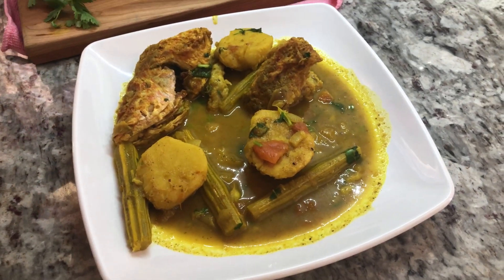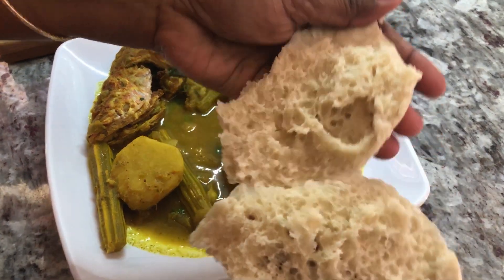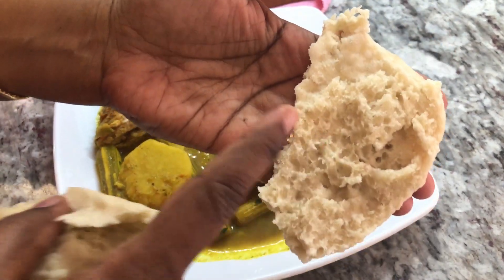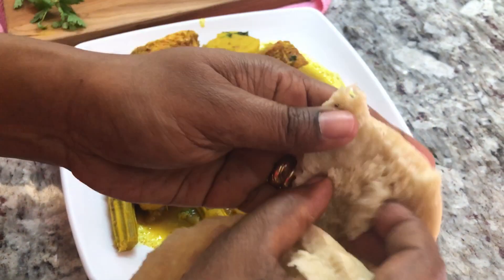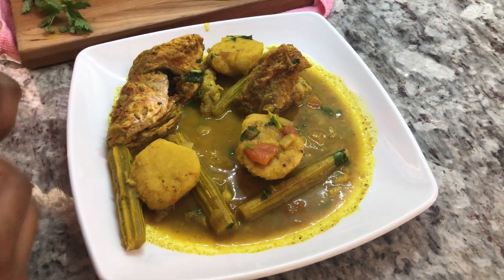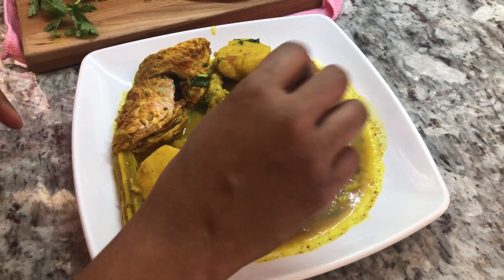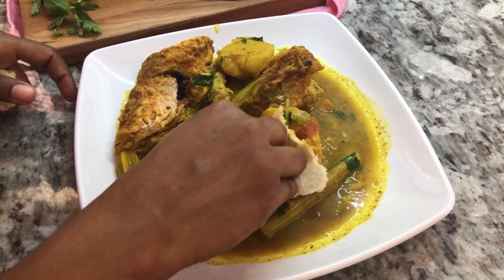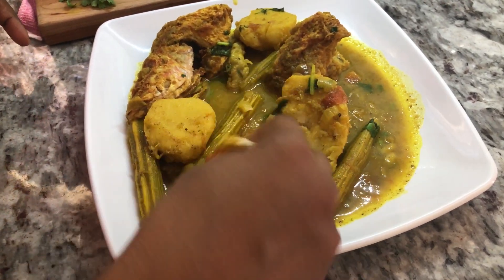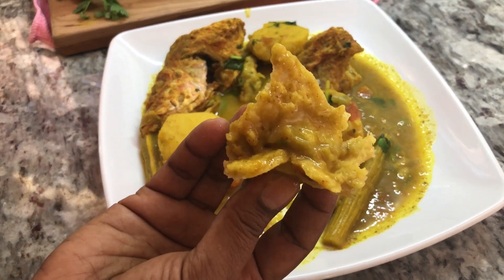Here it is! I'm gonna open one of my sada roti — look how nice, it's very hot and fluffy on the inside, and this is gonna soak up all that juice. Nice and fluffy inside — let's go for this beautiful edo curry, this is something I used to always enjoy back home. Every time I go home, the day I arrive in Guyana I would ask my mom to make me edo curry with fried fish.